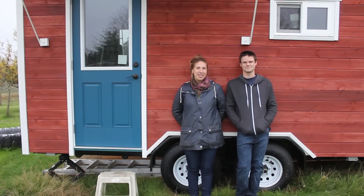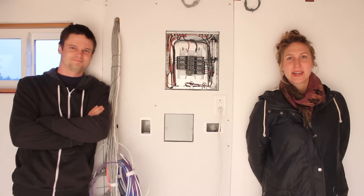Hello, welcome to another episode of Tiny Nest. I'm Kiva and I'm Jake. This series is following our tiny house project from the early stages through to completion and beyond. In this episode, Jake wires in the electrical panel.